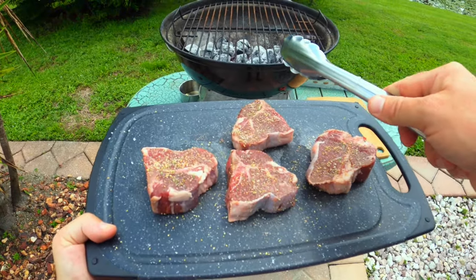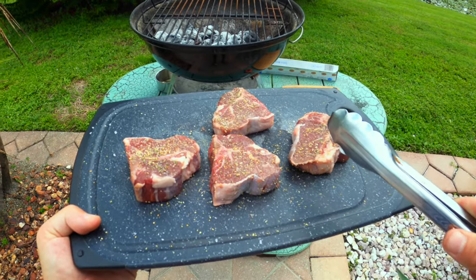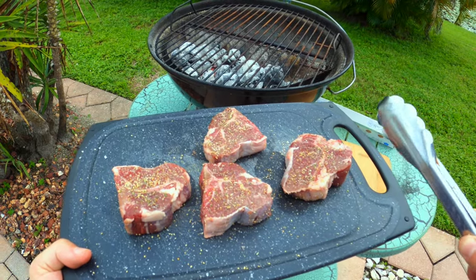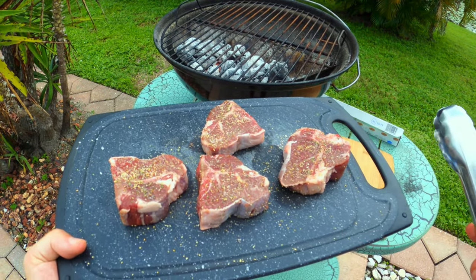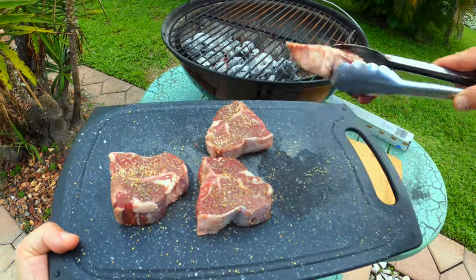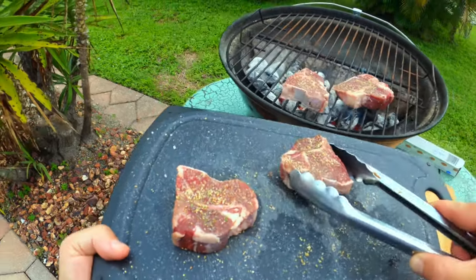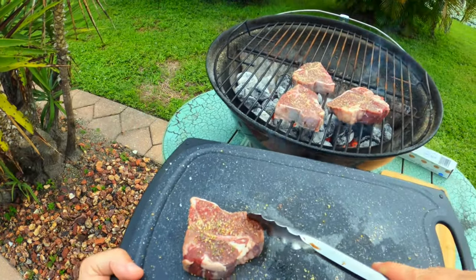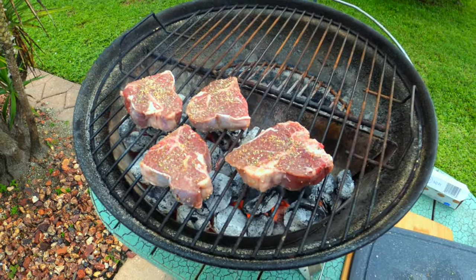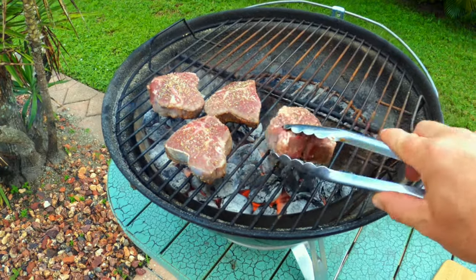The grill is ready to go and the lamb loin chops are ready to go as well — I've got those seasoned up. These aren't going to take long at all, so once I get them going it shouldn't take more than 10 minutes. I've never done it before, so we're going to find out together. Let me go ahead and get these on here. These have been going for about a minute on one side — let's flip them over.